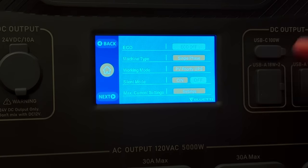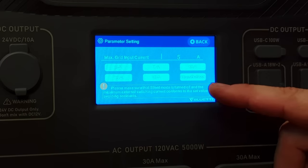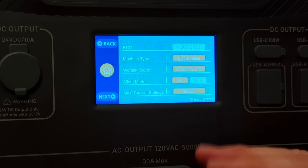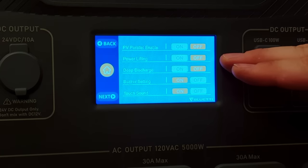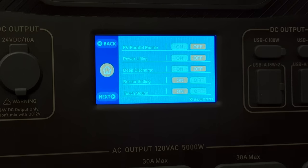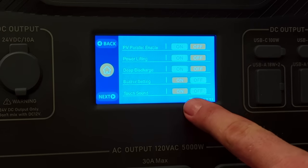Next is silent mode — enabling it keeps the fans quieter and charges a little slower. Then the maximum charge settings let you set the maximum grid input current; I have it set to 5 amps for slow, cool charging, but you can set it up to 50 amps with the NEMA 14-50 plug from BlueEddy. Other settings include PV parallel enable, power lifting (similar to EcoFlow's X-Boost, it drops the voltage to run higher-wattage devices), deep discharge mode to force the unit back on even if the battery is low in an emergency, and buzzer settings for alarm and touch sounds.